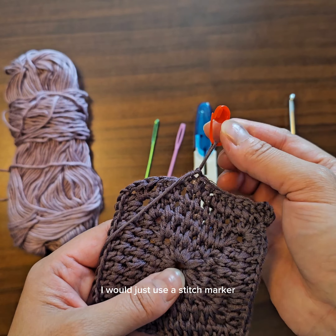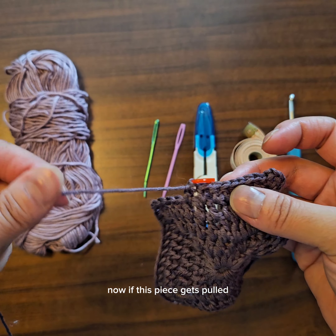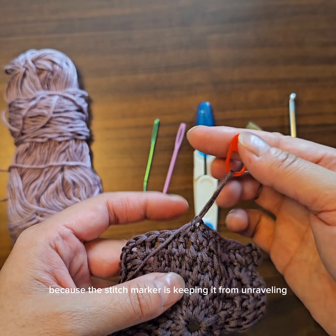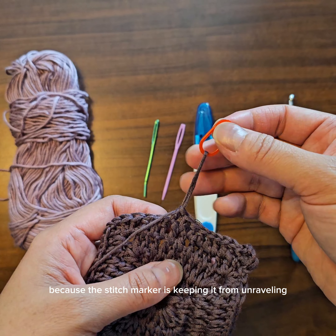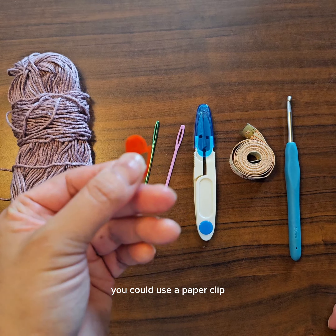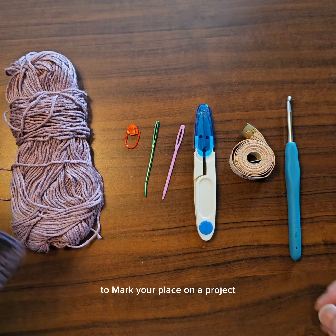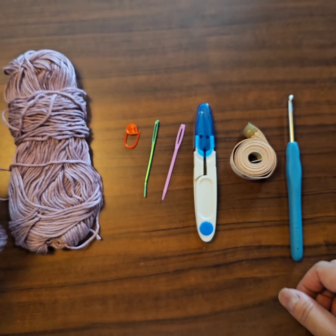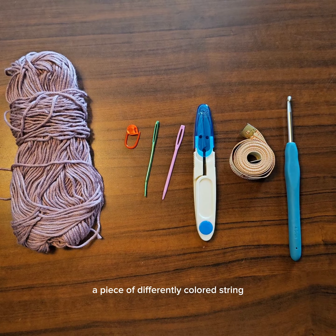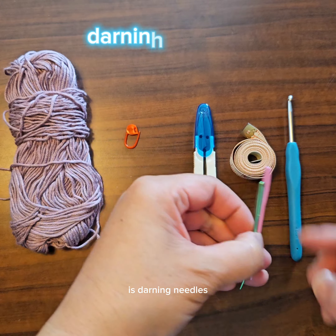The other reason a stitch marker is nice is that it holds your project in place. If I needed to step away for a day or two and didn't want my project to come unraveled, I would just use a stitch marker, put it in the yarn, and now if this piece gets pulled I won't lose the progress I made because the stitch marker keeps it from unraveling. If you don't want to buy one, you could use a paper clip or a piece of scrap yarn to mark your place on a project.